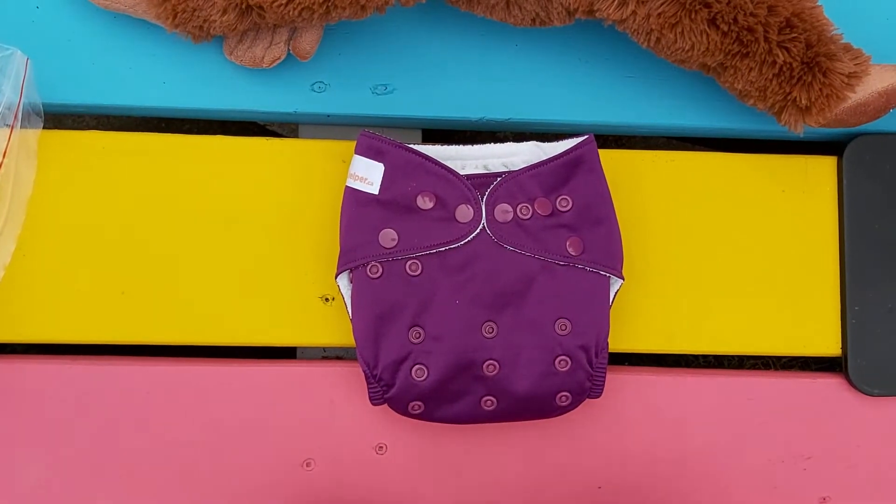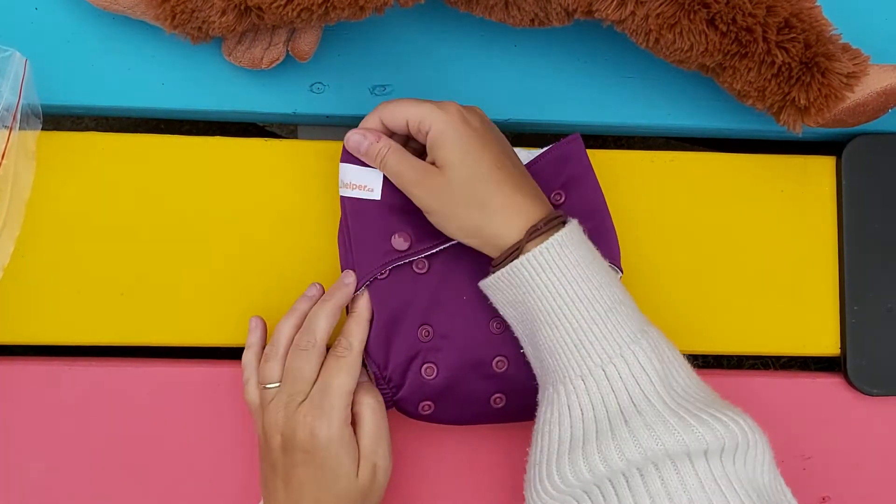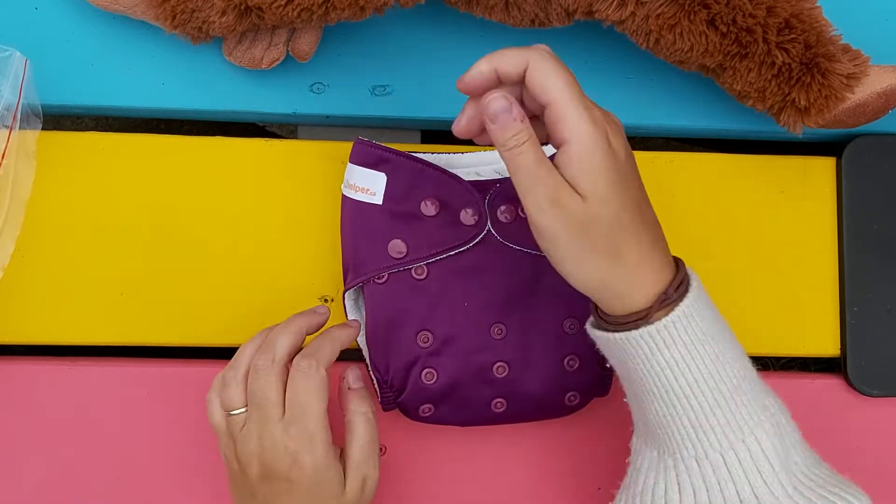How to fit an all-in-two diaper. This is the Little Helper all-in-two diaper.